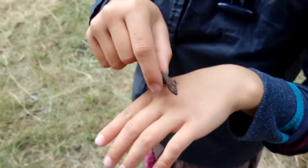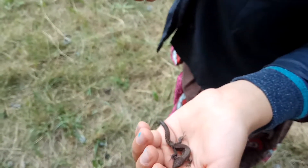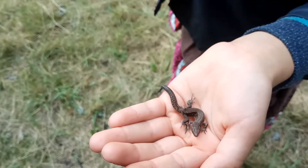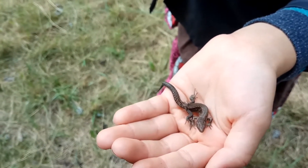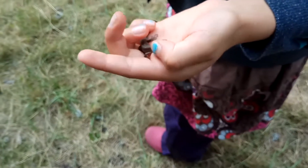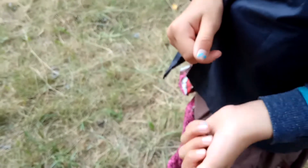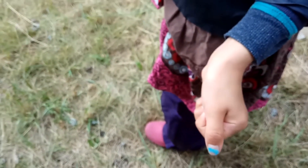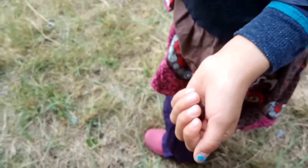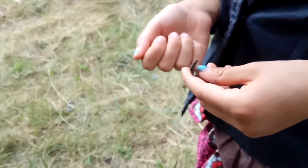Can you make it pretend to be dead again? I can try. Now it's doing like this. It's not playing dead yet. Wait, I can try. You get on your back. I can't get dead again.